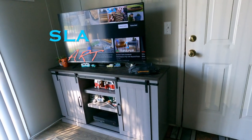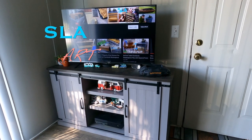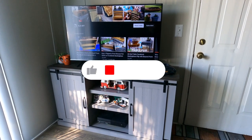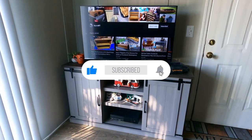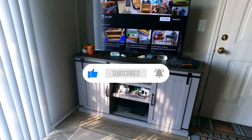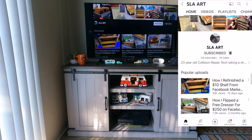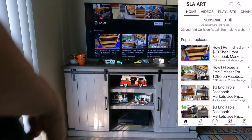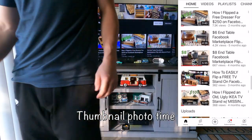Hey guys, in today's video we'll be talking about this awesome TV stand that I got from Home Depot a couple months ago. If you like this video give it a big thumbs up and subscribe to the channel. On the channel I like to do furniture overhauls, flips, things like that, so if you're interested in all that good stuff check out my channel.